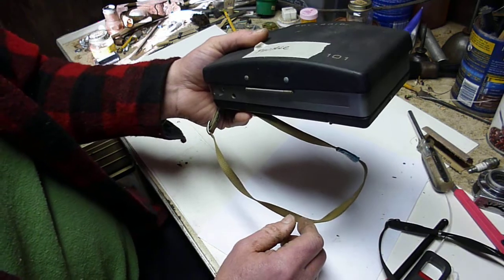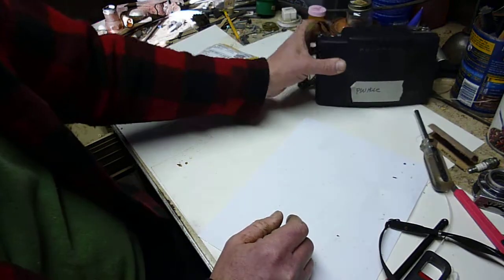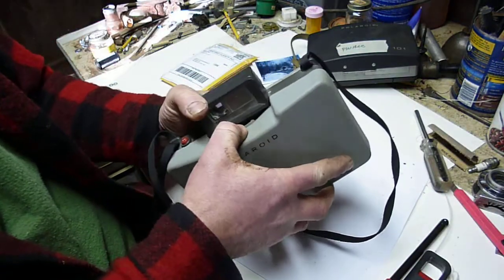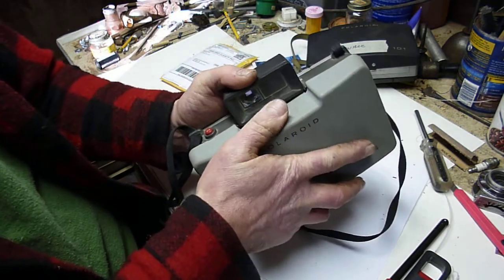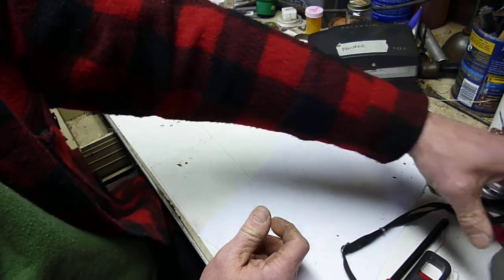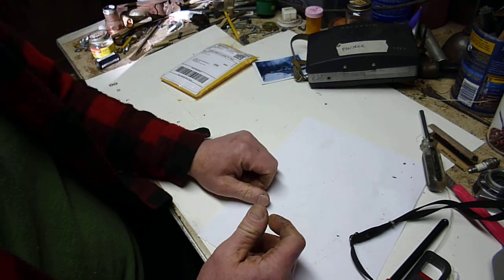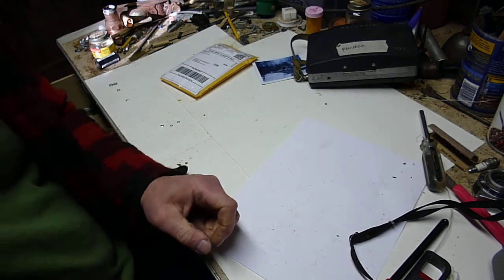This camera is at least 40 years old and still works like a charm. This one, which is actually set up to be a real Polaroid, will work when I finish the battery connections. And I have two others that work great as actual cameras. So that's it — I just wanted to share that with you. I think it's pretty awesome. Until next time.